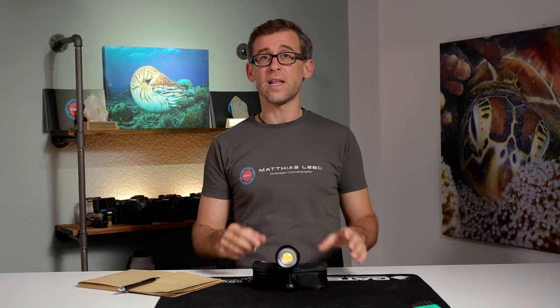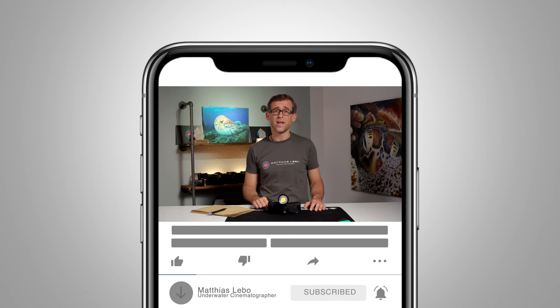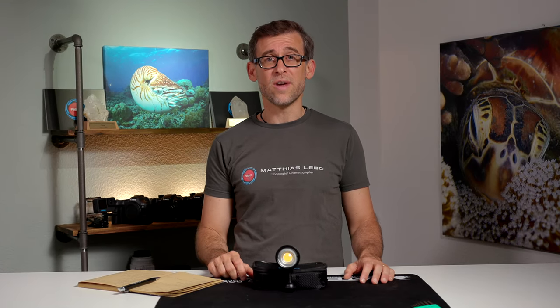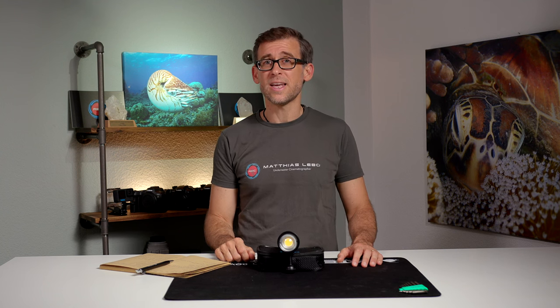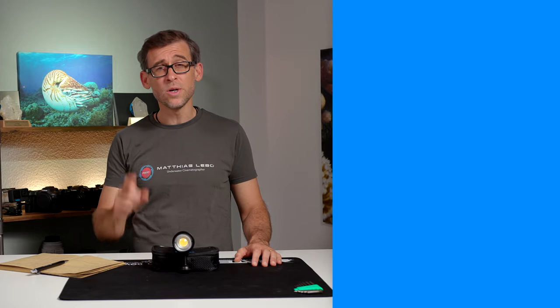And there you have it — a quick review of the DiveForg SL50 underwater video light. I hope I was able to give you some useful information about this light, who it's made for, and in what situations it really shines. If so, please hit that like button and consider subscribing so you don't miss future reviews. Thank you for your time and for watching. If you have any questions about the SL50, put them in the comments below and I'll get back to you as quickly as I can. Until next time, have a great week, keep capturing your amazing underwater adventures, and I'll see you next Tuesday.